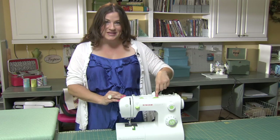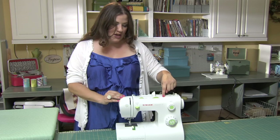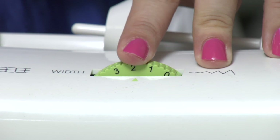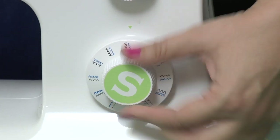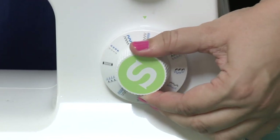Here is your stitch width dial. This is helpful for anything other than a straight stitch — for something that has a width to it like a zigzag. The smaller the number, the straighter the stitch. This is the pattern selector dial, which is going to allow you to choose different stitch patterns to use on your project.